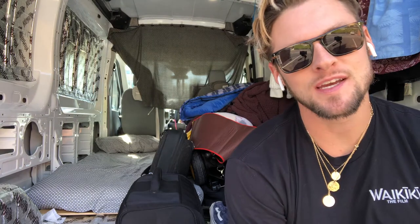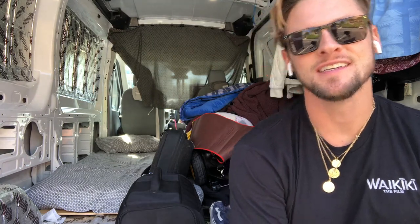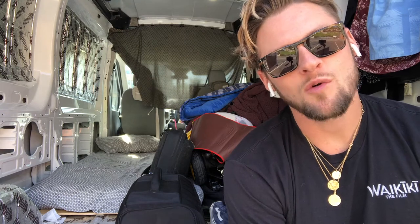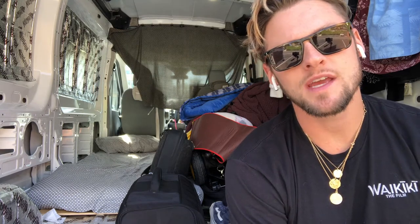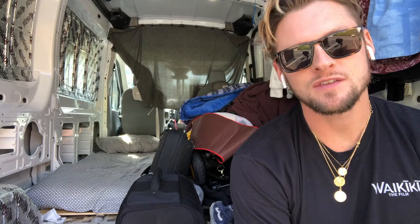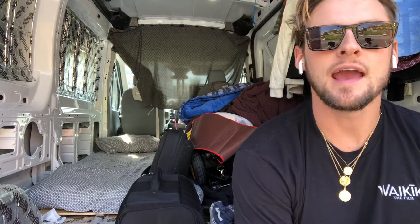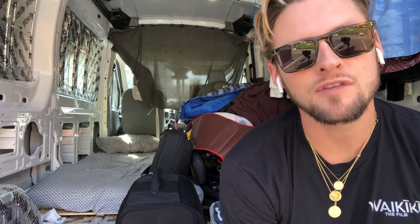What's up guys, it's your boy Tim Rose and as promised I would fill you in on my van conversion. This is Vanna White, she's a 2018 Ford Transit that I bought last week. She's a medium roof so it's about six feet tall on the inside and the clearance is about nine feet. I'm starting the conversion with the sound deadening.